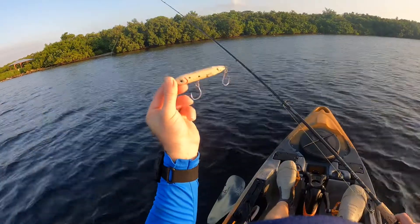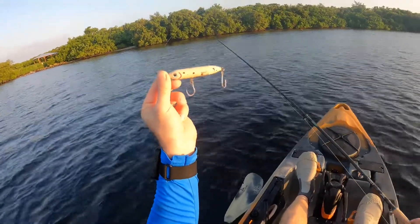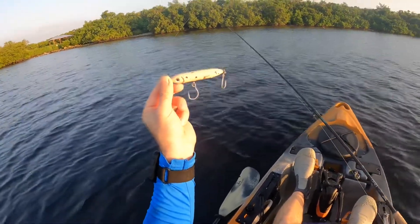Going to start out throwing the Spook Junior from Heddon. I have replaced the treble hooks with inline hooks at the suggestion of my friend Wader Dave — it is easier on the fish and easier on the angler. So let's see if we can't get something on top water.